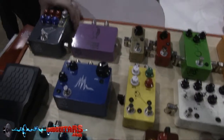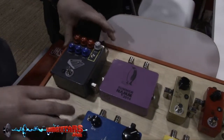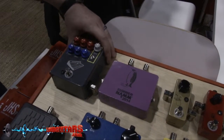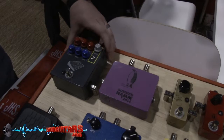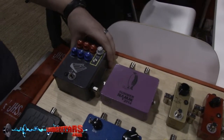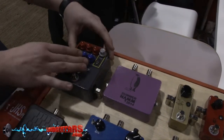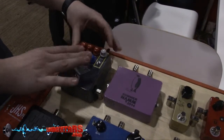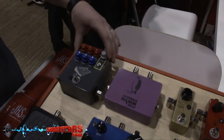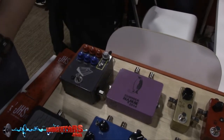This is our brand new — we're releasing it, this is our first day to release it — it's called the Color Box. This is our tribute to the Neve consoles. So this is an incredible preamp. It does anything from EQing your amp and your guitar to light boosting, and goes all the way up to incredible smashing direct-in tones through your amp.